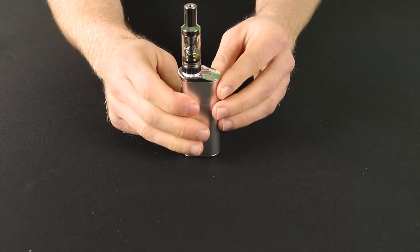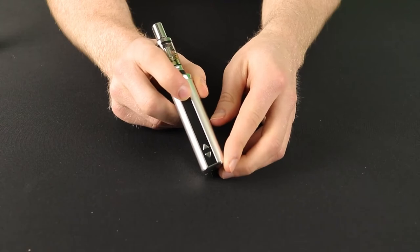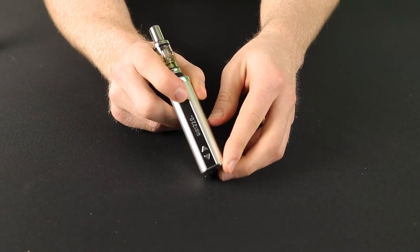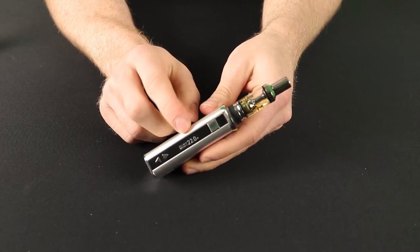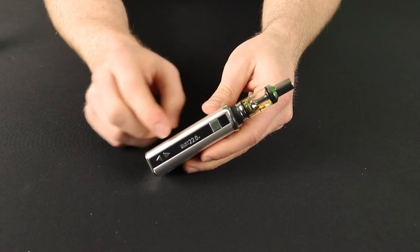You're now almost ready to go. There's just a couple of settings to check before you start vaping. First of all, turn your e-cigarette on with 5 quick clicks on the power button. Your screen on the front of the battery will turn on to show your battery level, voltage level, atomiser head resistance and your wattage level.